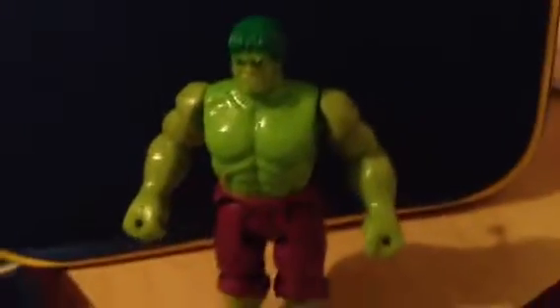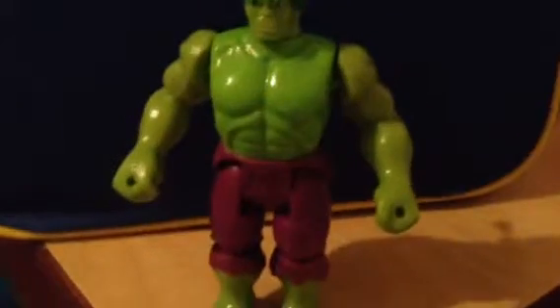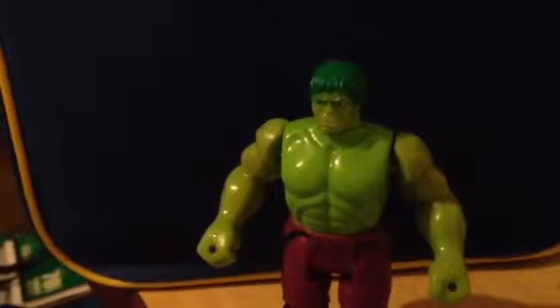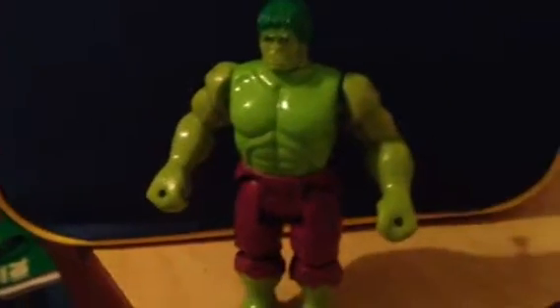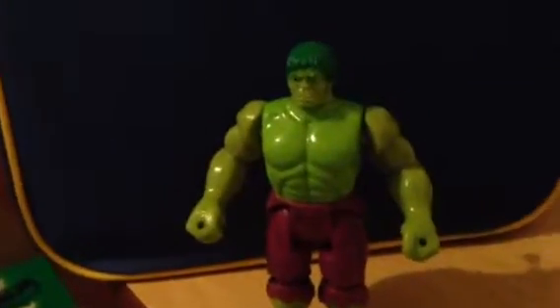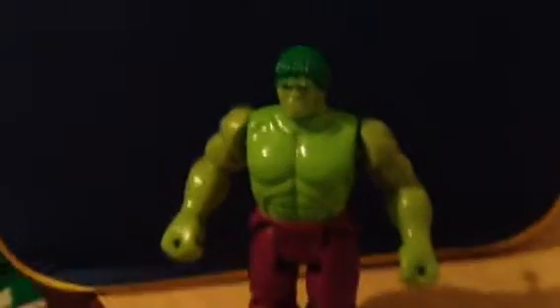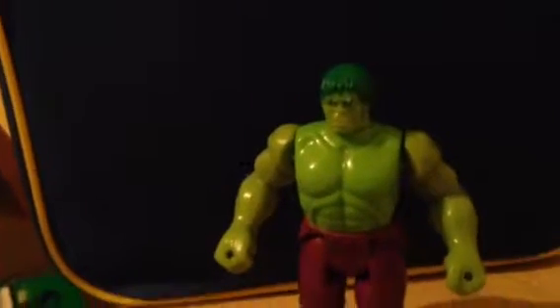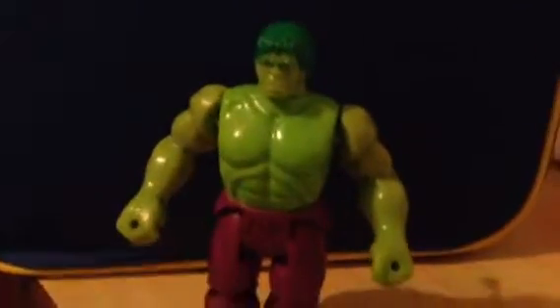I honestly think they need to make some better toys for kids, because kids like to have accuracy too. When I was a kid and I liked to play with different toys, I wanted the figures to have more detail and accuracy to the characters. That's what stood out to me about several Star Wars toys. These days they sometimes give us figures for kids that are not as detailed. The truly detailed stuff comes from Marvel Legends and Diamond Select, but this figure is more simplistic yet really good.